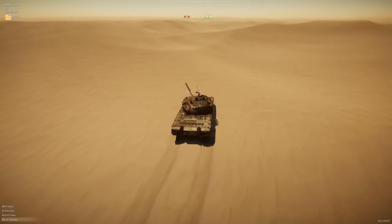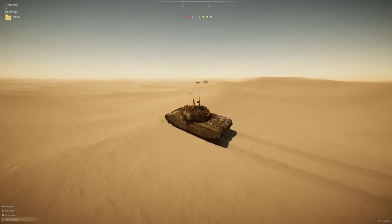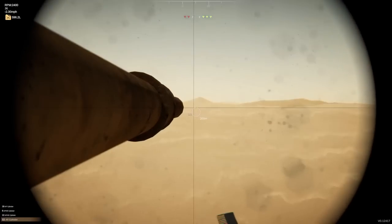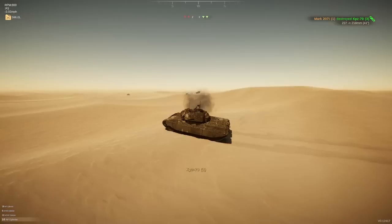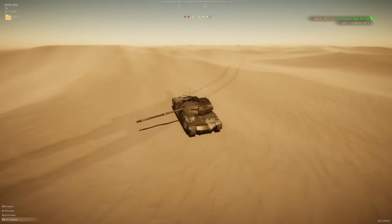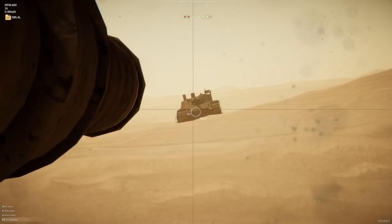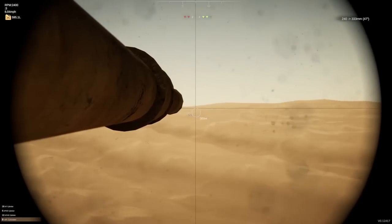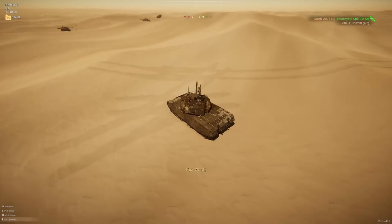Not ideal for this situation - I don't have as much gun depression as I would like. That is a side profile I'd very much like to shoot but won't get a chance to. Come on, gun depression - just need a little bit more. That is the side of a turret - okay, we got one! My ally is still alive down there. There's another KPZ at the bottom of the dunes - I'm not about to get flanked from behind, am I? This is not the best spot for me to be cresting the hill. We've hit a lot of armor there. But that's the side of a turret - I'll happily take that. Blunders from the AI are my friend today.